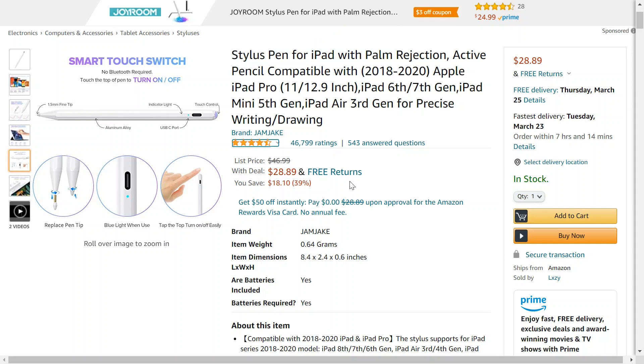This is the stylus for the iPad with Palm Rejection. It's currently on sale — it was $47, now it's $29, or 39% off.